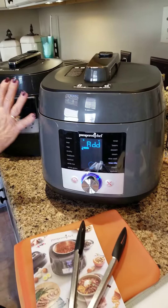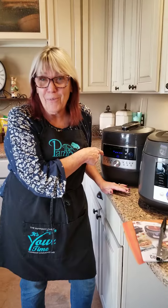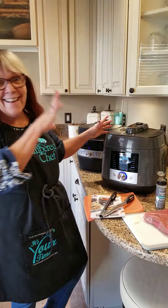I wanted to show you so that you guys could kind of see the difference here. And what is so funny is I'm actually going to be using this tonight — I'm going to do potatoes in there. I cannot have all these electronics, but this way you at least get an idea.